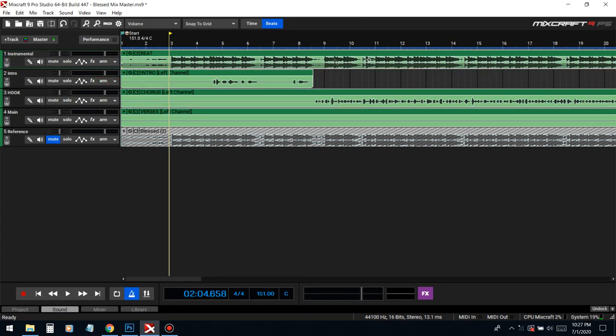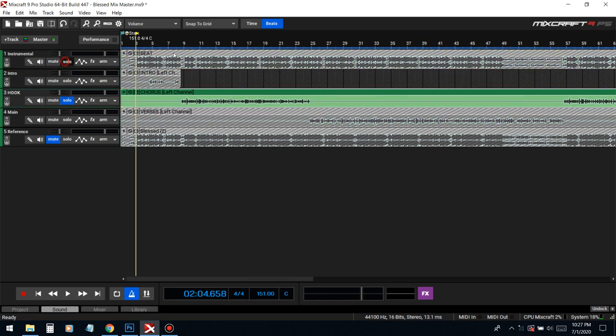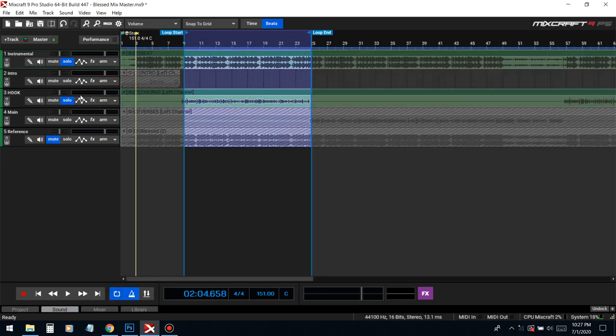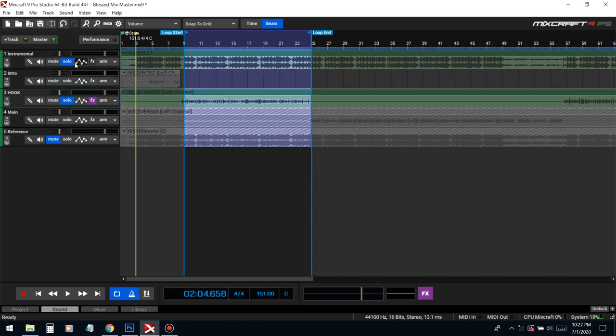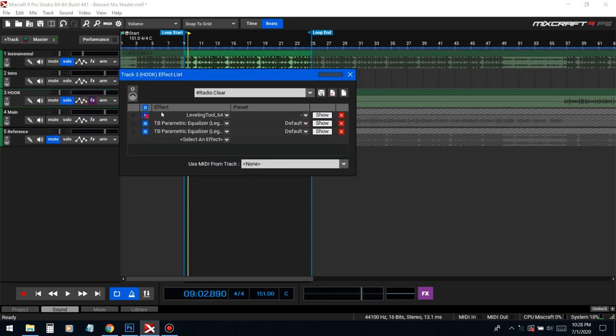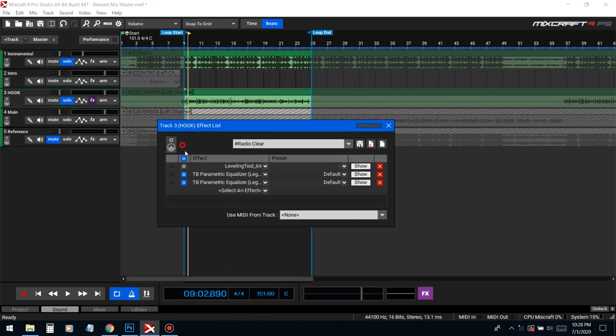Now things like delays and flangers can sync right to the tempo and be on beat. Now we gotta build up a vocal chain for this vocal. We're gonna turn down the beat because this beat is really really loud so we can hear the vocal. I'm gonna put on this radio clear — a preset is nothing in here, it's just a starting point.